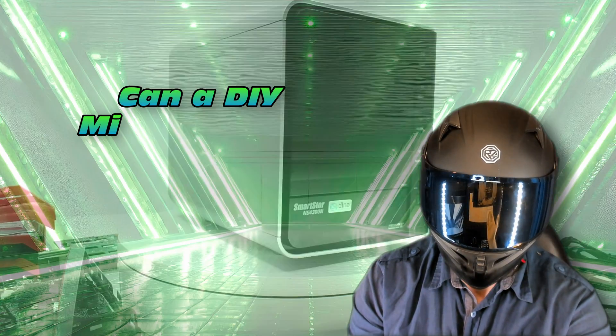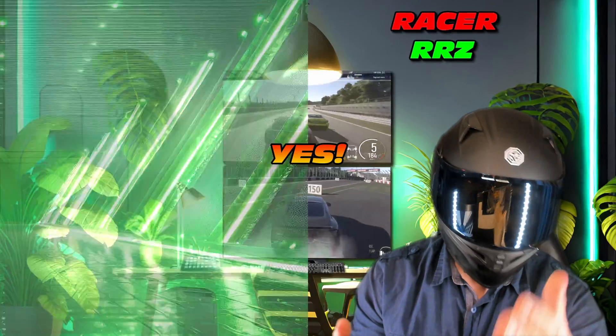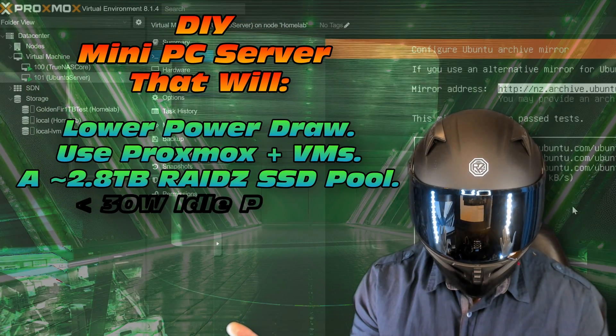Can a DIY mini PC server beat a NAS on power draw and cost? That sounds crazy, but trust me, it is absolutely possible. We're going to take a mini PC server and make sure it's better than a NAS in terms of power draw. It's going to use Proxmox and some VMs.